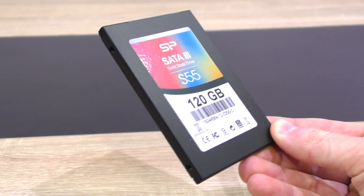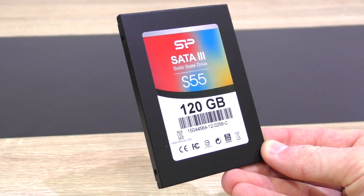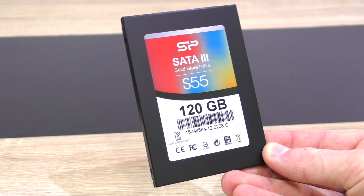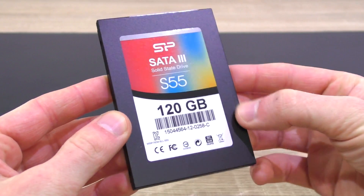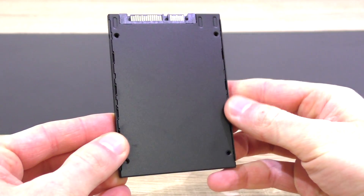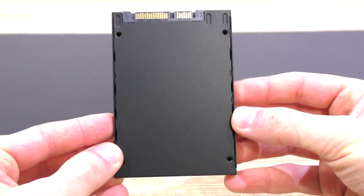When it comes to aesthetics, I gotta say the S55 is beautiful, yet the design is kept very minimalistic. The casing is made of aluminium, which at a price of $43 is impressive and therefore makes a more premium impression.